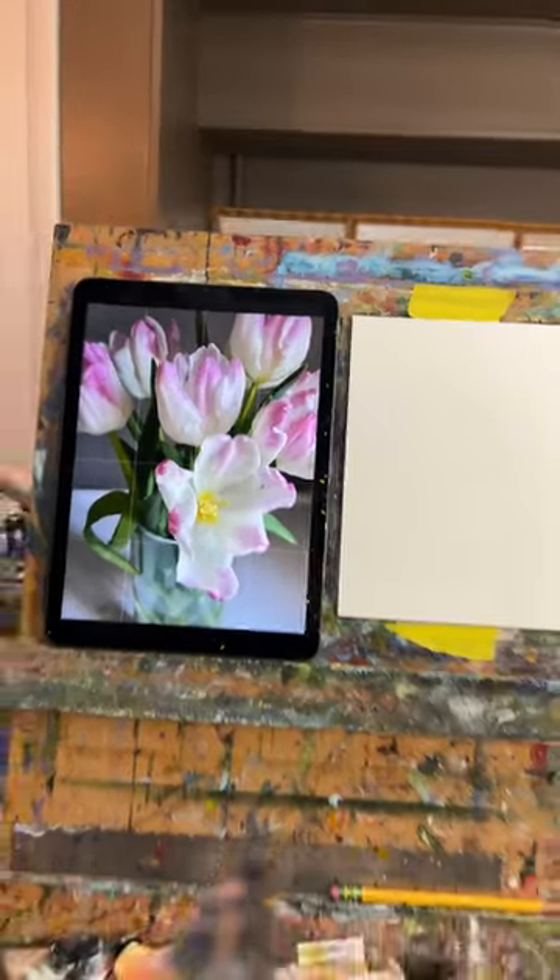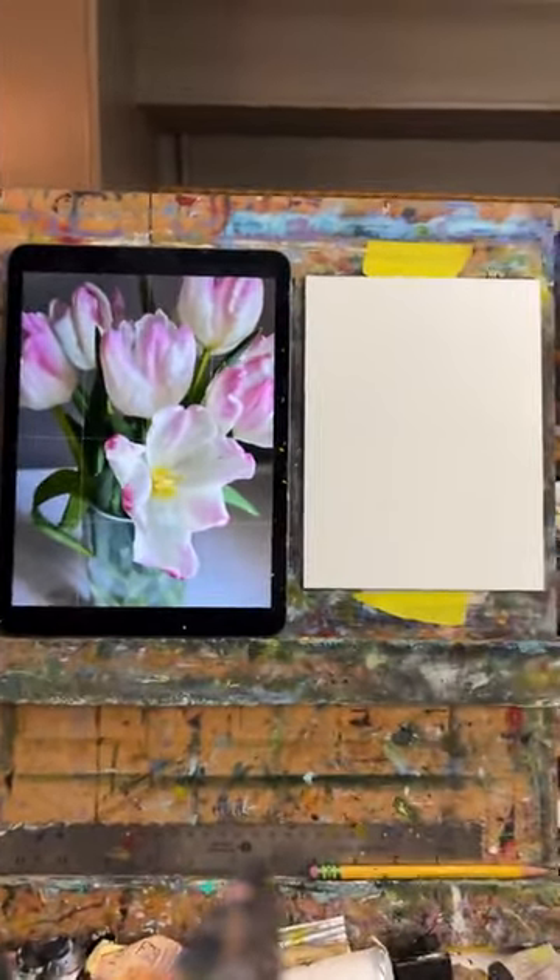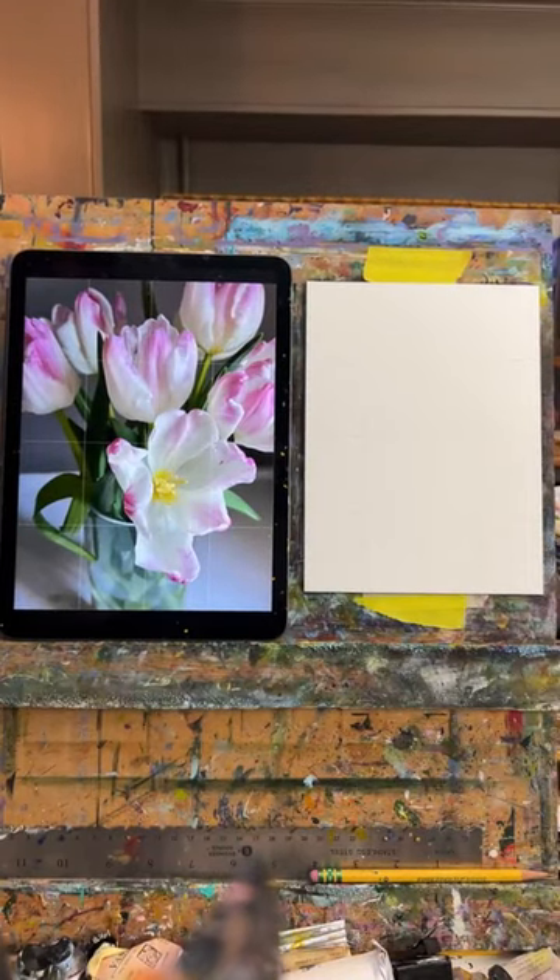Let me turn this around because I hate when the camera's on me. I think I'm going to paint these tulips — I just got these at the market last Saturday. Good morning Sarah, hi Carol Ann.